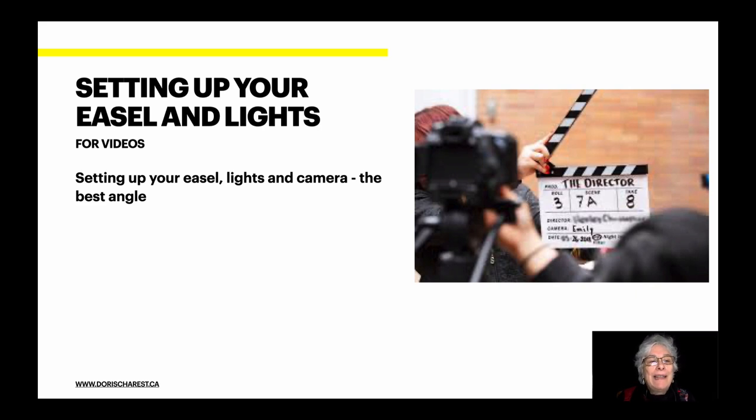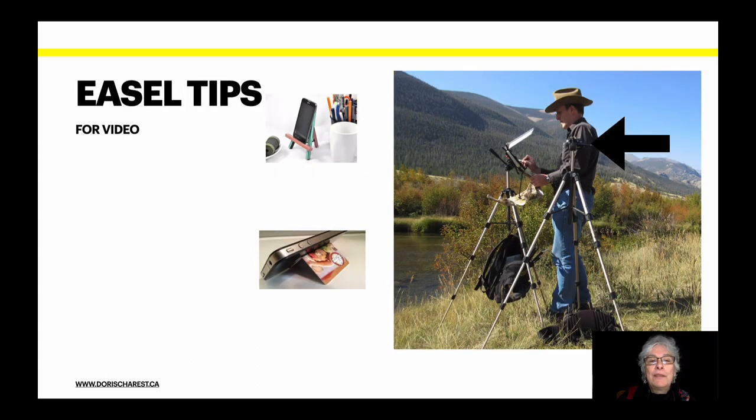Setting up your easel and lights for videos. Now to set up your easel, lights, and camera — that's very important. You need to find the best angle. Here are some easel tips for video. You need to have a steady camera. It cannot move. That jiggly video is a bad video.